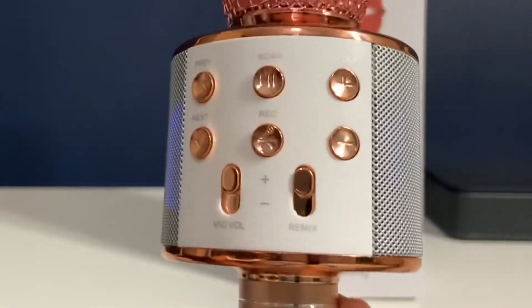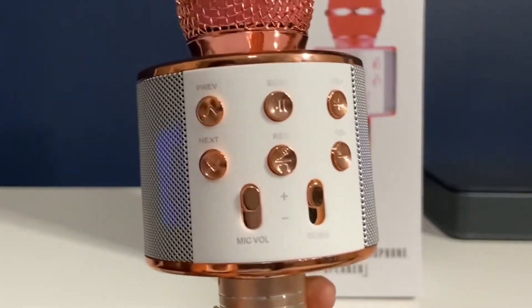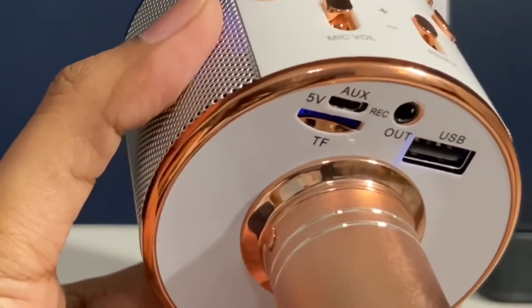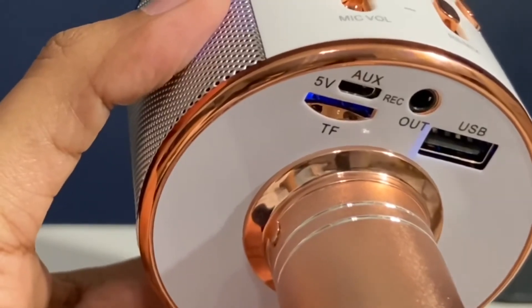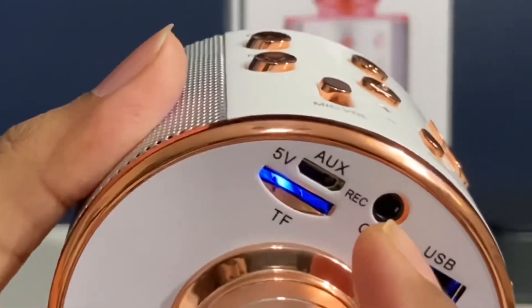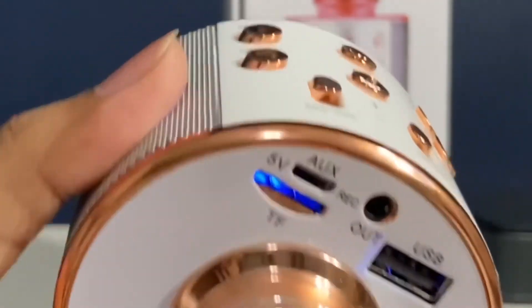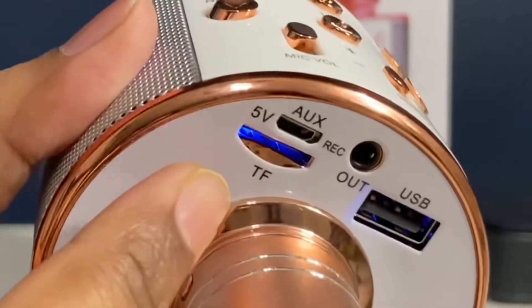These are the different connectivity options. You have a USB port to connect to a laptop, a headphone connector to connect to your phone, an AUX port, and also a memory card slot where you can insert a card.